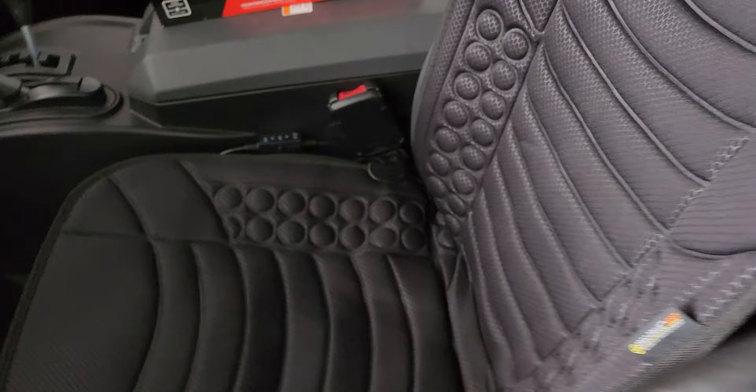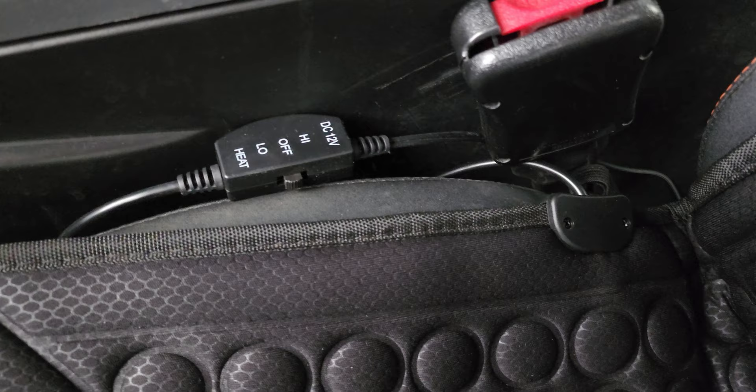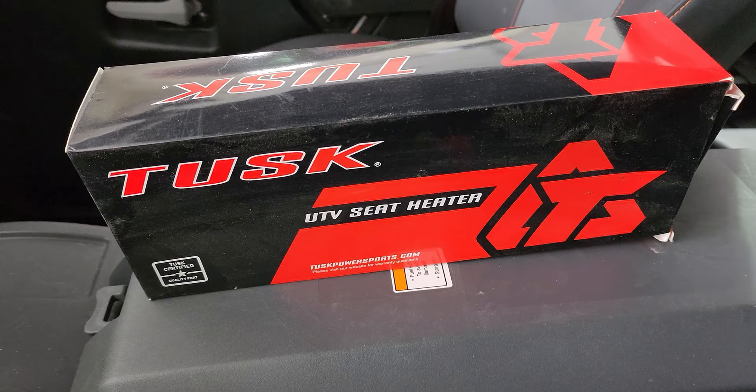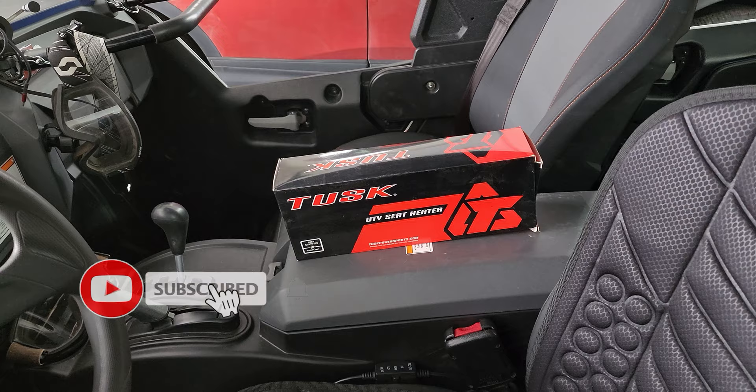It's nice because it has an on/off switch with high and low settings. I typically leave it on high — it comes on and off automatically when I turn the side-by-side on and off. I have also purchased UTV seat heaters that go into the seats and I'm going to be installing those soon, so feel free to subscribe if you want to see that.